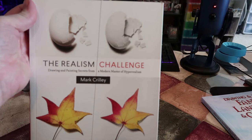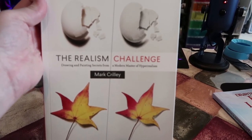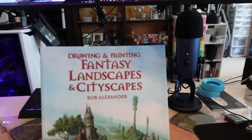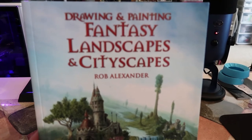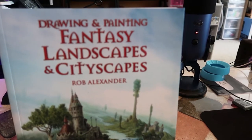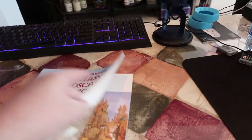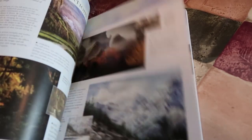The next book I got is The Realism Challenge by Mark Crilley. I thought this would be a good reference to play with, practice, and see if he has any additional tips, tricks, or techniques I haven't tried yet. One of my goals in the next couple of years is to start doing fantasy with dragons and fairies and things like that — it's really intriguing to me. So I have this book Drawing and Painting Fantasy Landscapes and Cityscapes. I thought it would be fun to study and increase my vocabulary in this subject so that when it comes time to create my own works, I can take these ideas and expand upon them.